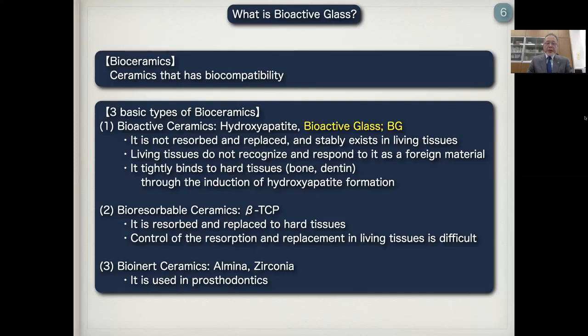Bioactive ceramics tightly bind to hard tissues, such as bone and dentine, through the induction of hydroxyapatite formation. The second one is bioresorbable ceramics, such as beta-TCP. It is resorbed and replaced by hard tissues in the body. However, the control of the resorption and replacement in living tissue is very difficult. And the third one is bio-inert ceramics, such as alumina and zirconia, that is used in prosthodontics, as you know.